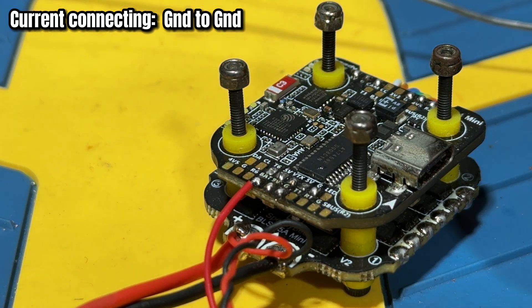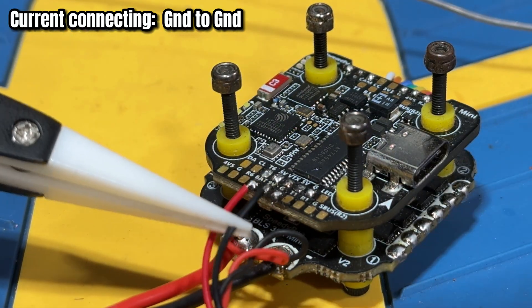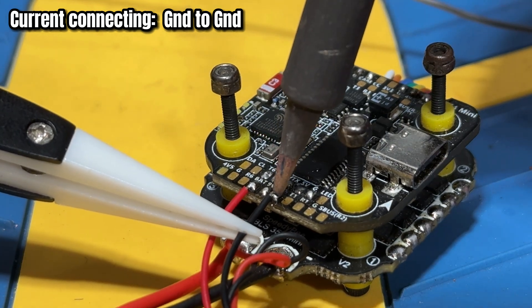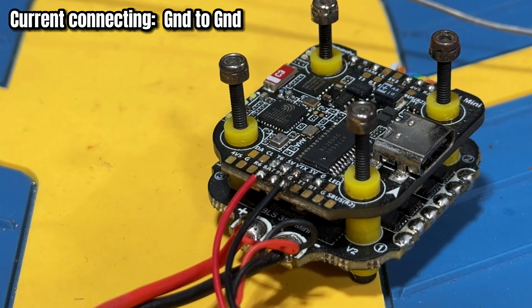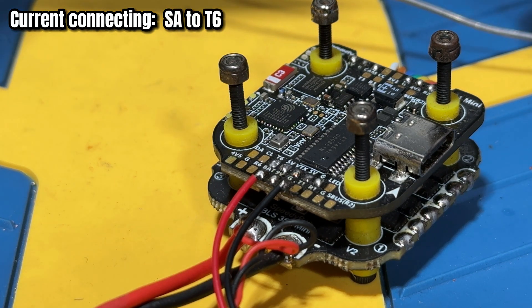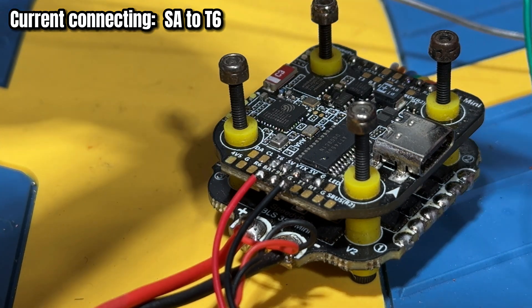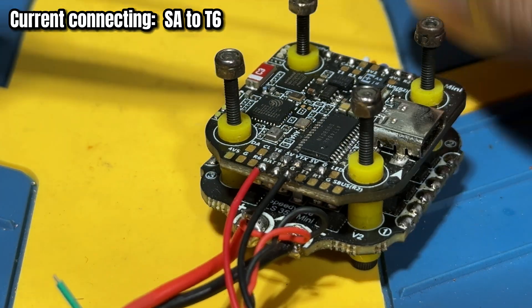The battery pad solder is done. Now let's do the ground — same process. Next, the green cable is going to be Smart Audio, so we are going to connect this to T6 right here. Let me add a little more solder because there isn't enough.